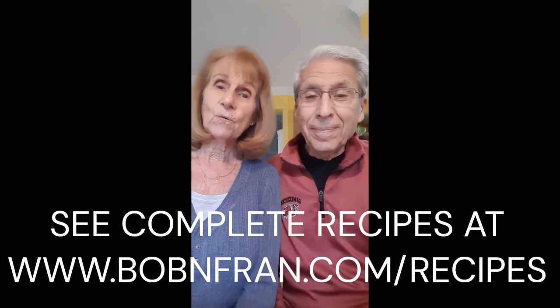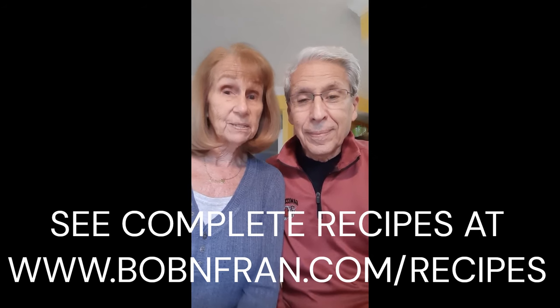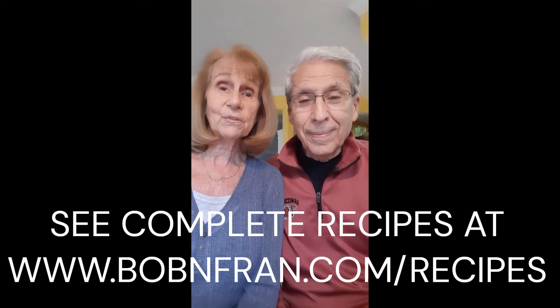Hi everyone, it's Bob and Fran again. Today Fran is going to share with you an incredibly delicious vegan appetizer. Whether you call it liver pâté or chopped liver, this is a winner.